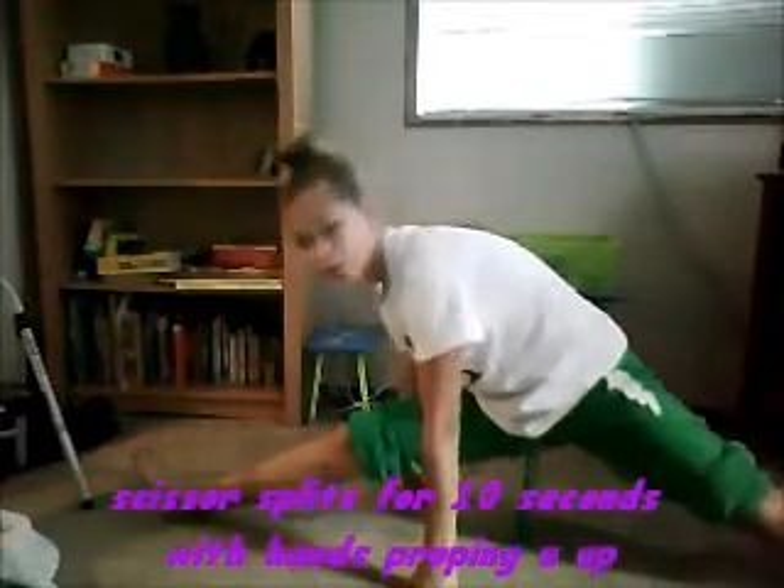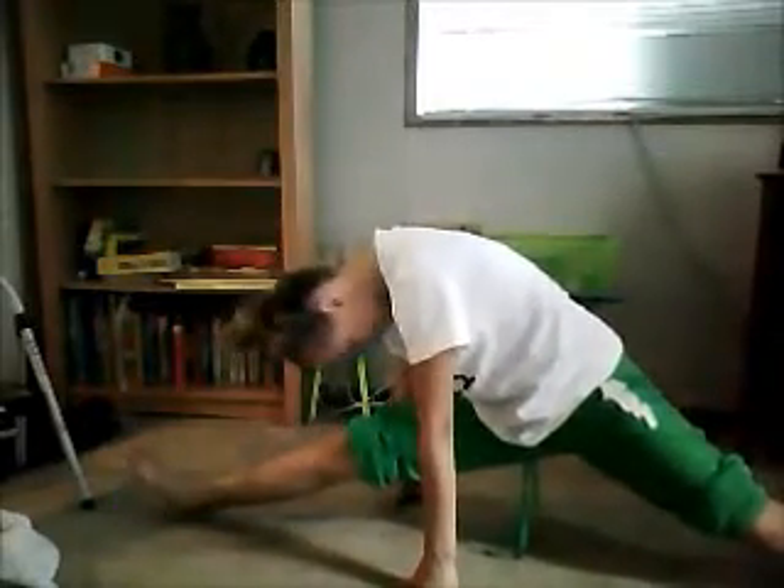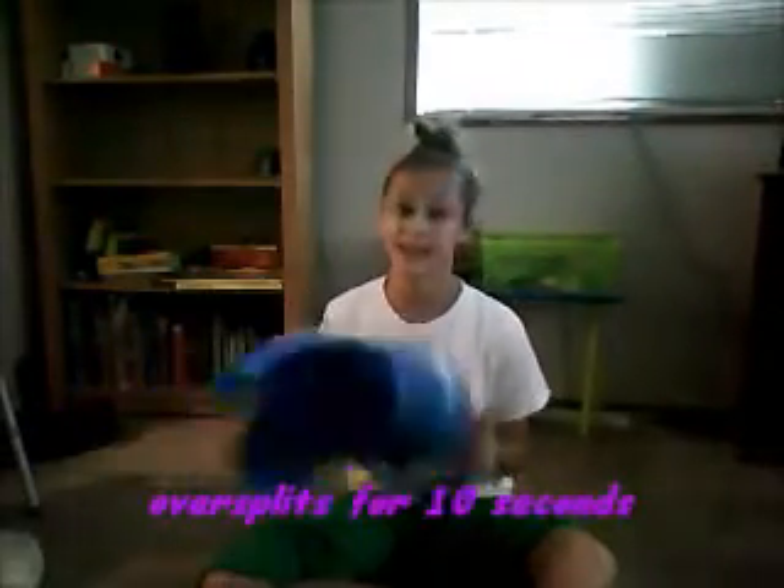Hands down and hold this for 10 seconds. It's called the over-splits — go as far as you can, then put your hands up for as long as you can. Now you need a stool for the next part.